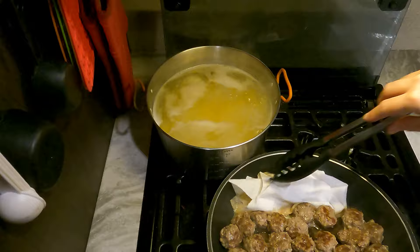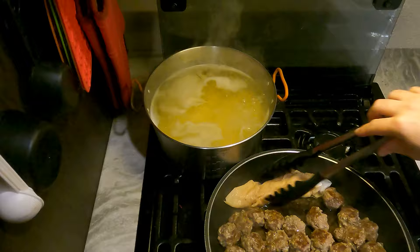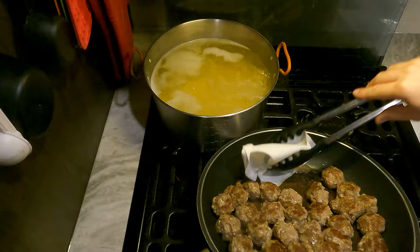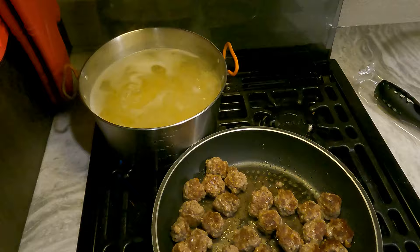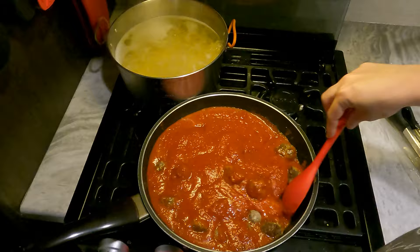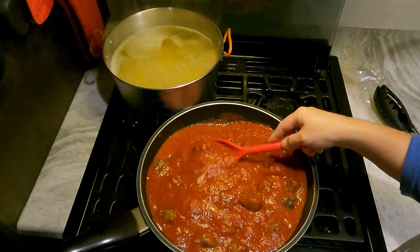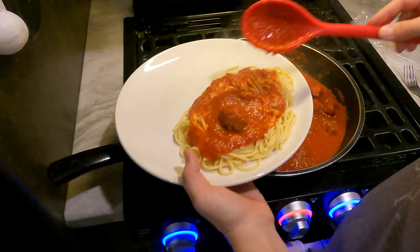Rather than draining the grease into something to contain it, I prefer to use paper towels — it's just easier. You don't have to stir your marinara into the meatballs if you don't want to, but that's just what we prefer. Sometimes we'll keep it separate, sometimes we'll actually just mix everything together — it's kind of personal preference.